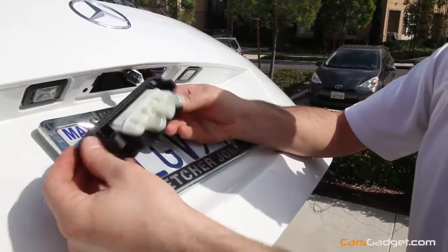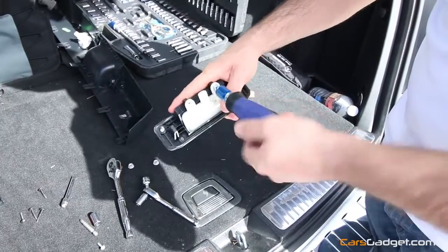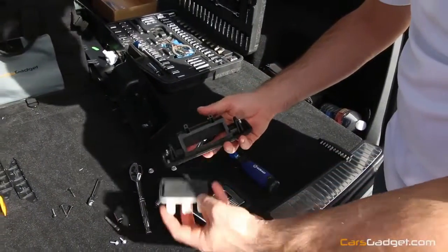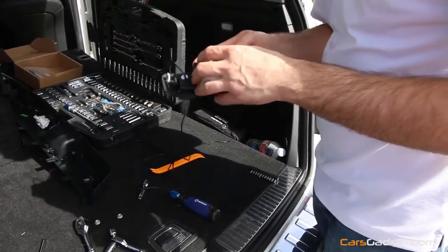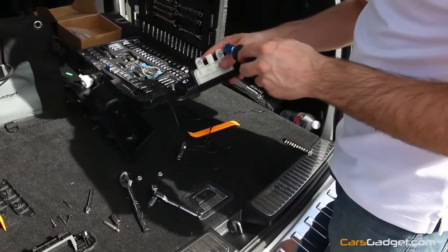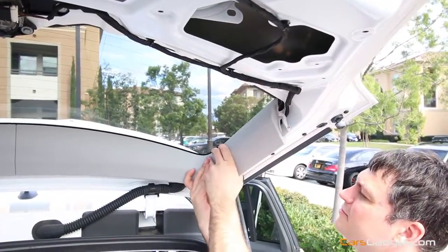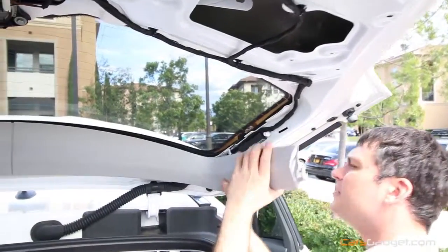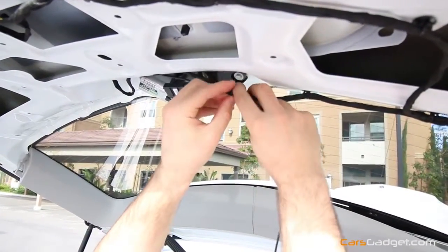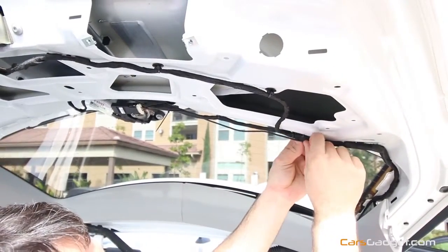Go ahead and disconnect the power connector, then unscrew the two screws, take out the push button, and install it on the provided camera trunk handle. Go ahead and install it on the backup camera for the Mercedes GLK, then install the trunk handle into its place. Go ahead and remove the last trim piece from the tailgate. Secure the video cable from the trunk handle with zip ties or electrical tape — but before doing so, make sure you've tested the system and everything is working properly.